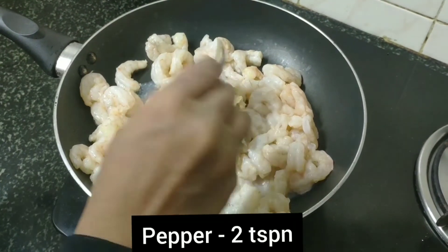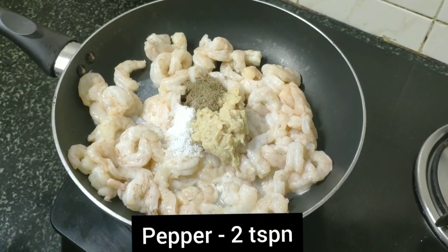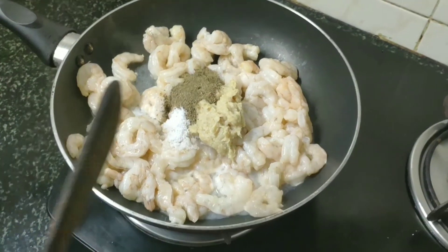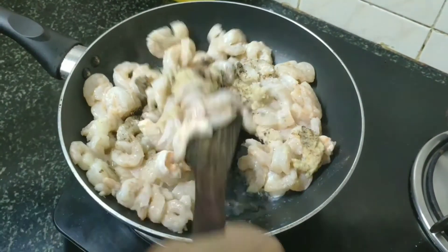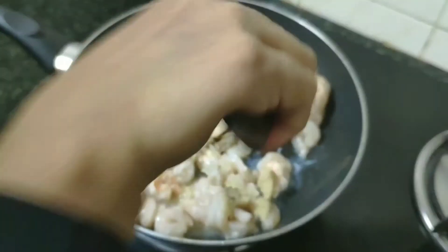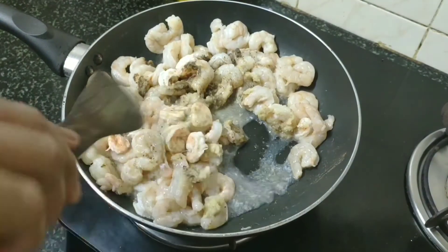Add 2 tsp of seasoning. Mix it well in medium flame.